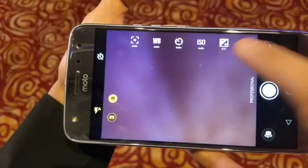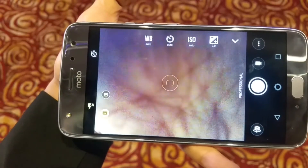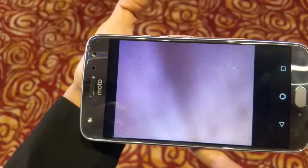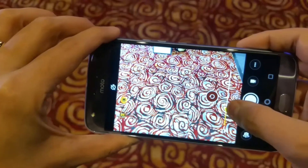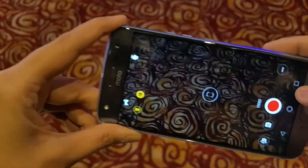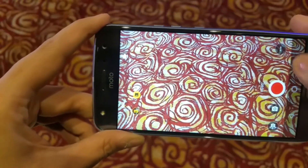Here you can see the left options — metering is available. The device is currently in normal mode, not wide mode. The last shooting mode options include color filter with a customizable slider. For video recording, you can switch between normal and slow motion modes.